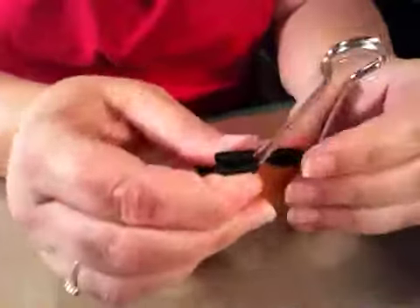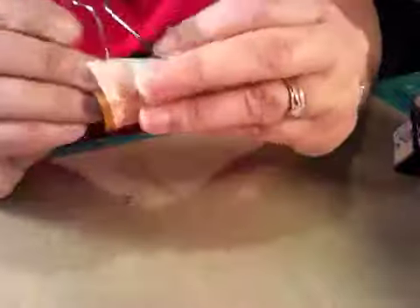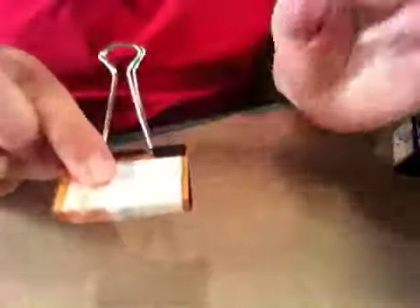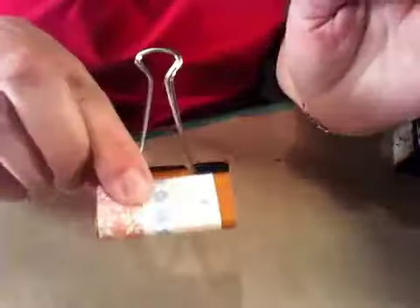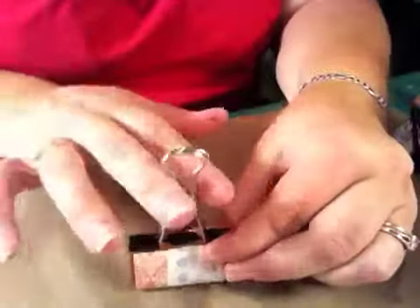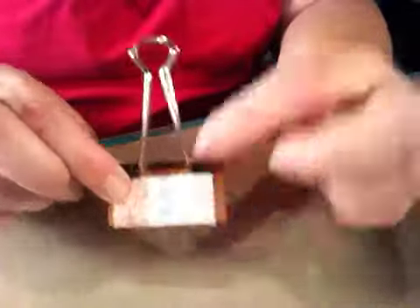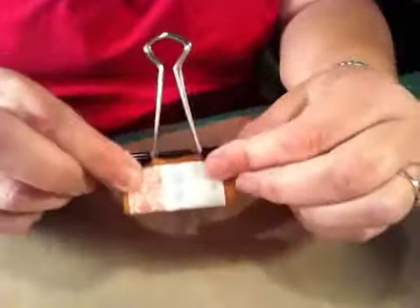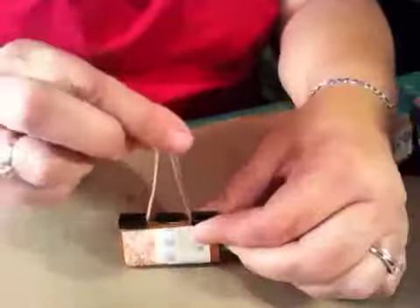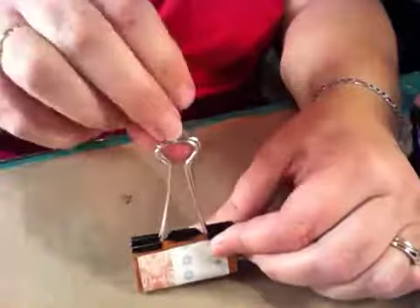Now I could just leave it like this, but I'm going to put this decorative piece of paper on and I think it will coordinate pretty nicely. See that? And then I'll put a ribbon and tie a bow, and then the picture, the card, the business card — whatever it is you're going to put in here — can sit on the top in this little part here.